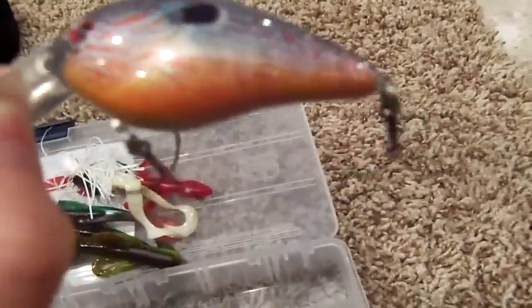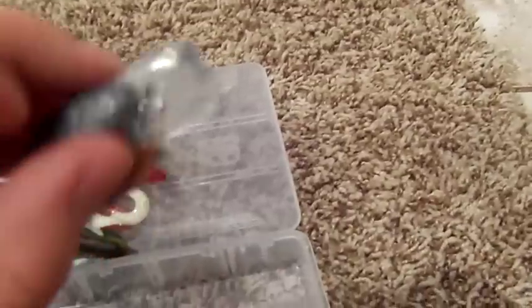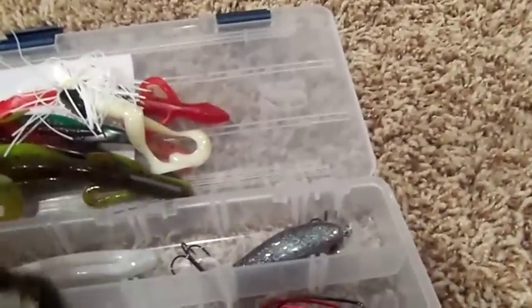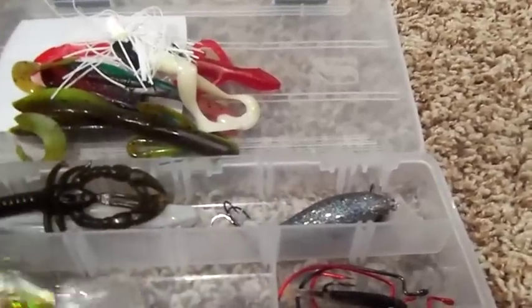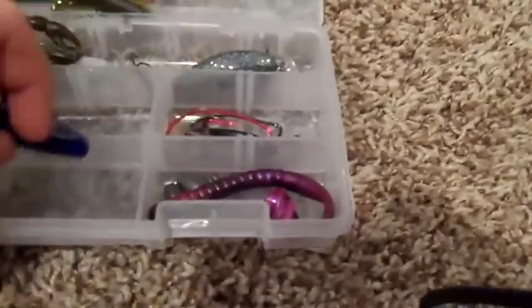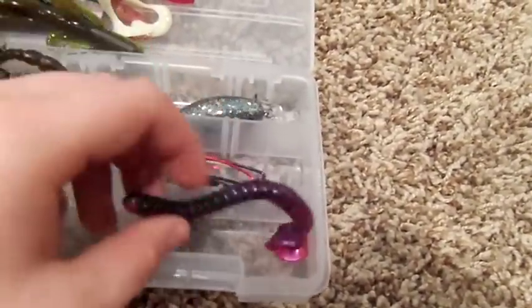Here's my Tim Van Damme Square Bill — this thing catches a lot of fish. A Fluke, a Crawl, just a Bass Pro Crankbait, a Havoc Pit Boss, and a Gary Yamamoto Cinco.